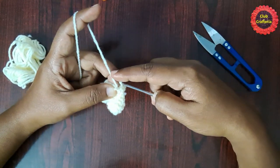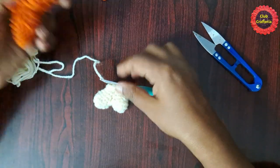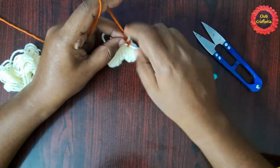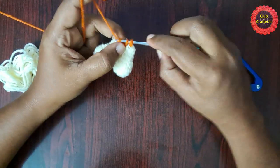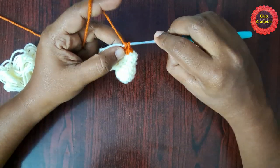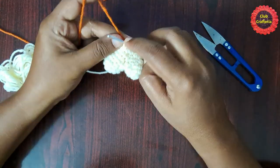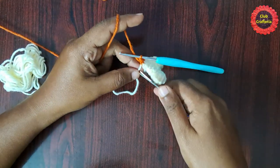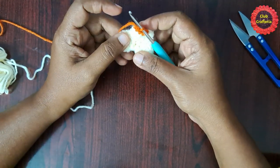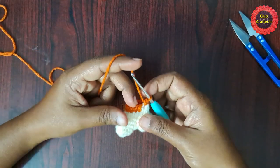After doing them it looks like this. For the next round you are going to change the color. Do not complete this last single crochet — insert the hook, yarn over, pull through, then take the other color and complete the single crochet. Likewise you are going to do single crochet in each stitch around. At the end of this round you will have 12 single crochet stitches.